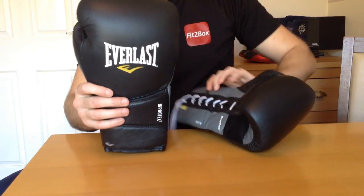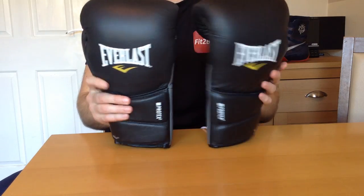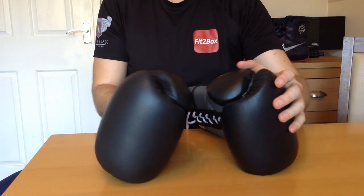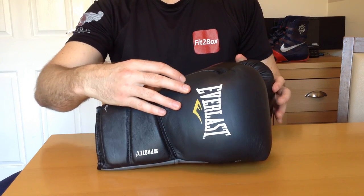I wanted to just show you those. Hope you've enjoyed that video. Please like and subscribe to Fit2Box's channel, and I shall speak to you soon.